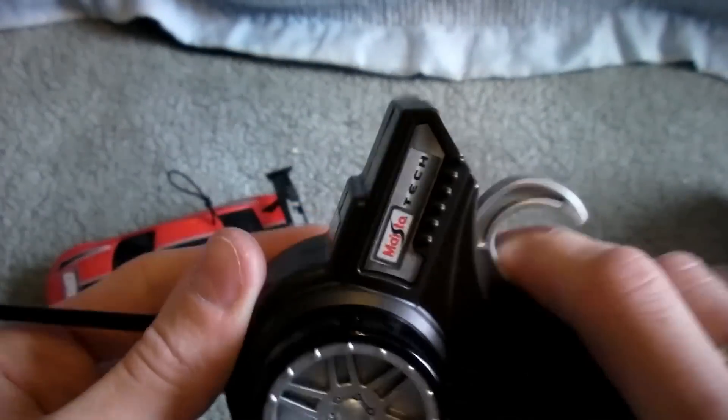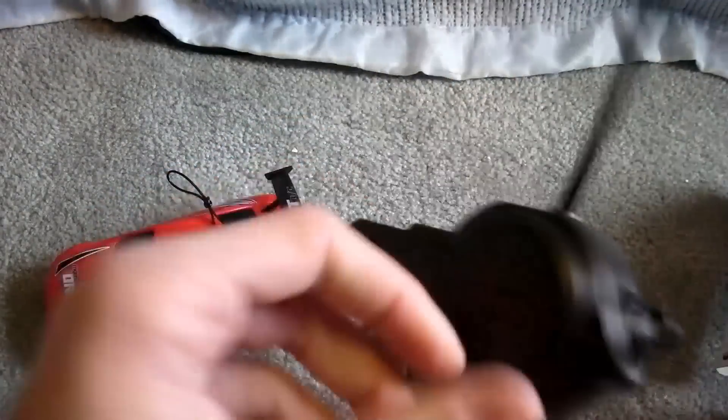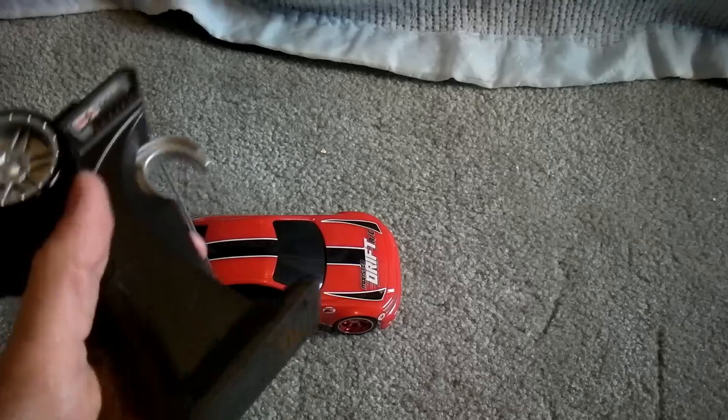Let's get started. This is the Monster Drift RC by Maystotech.